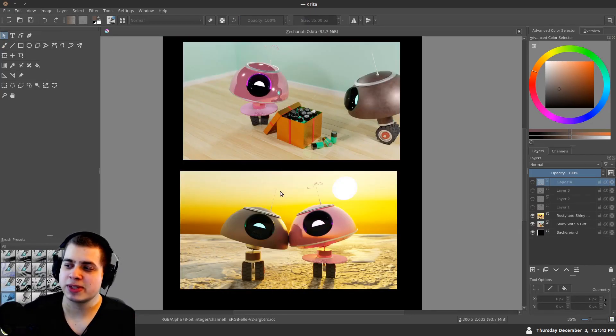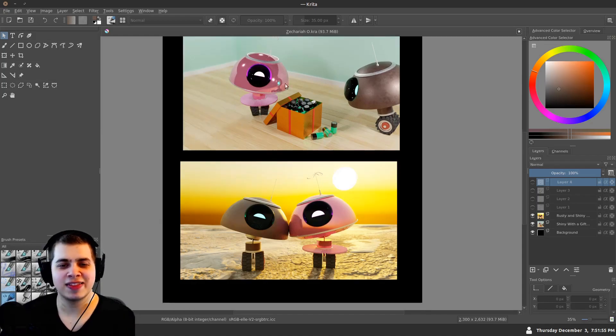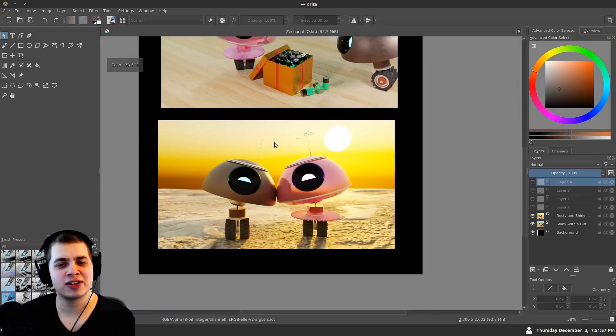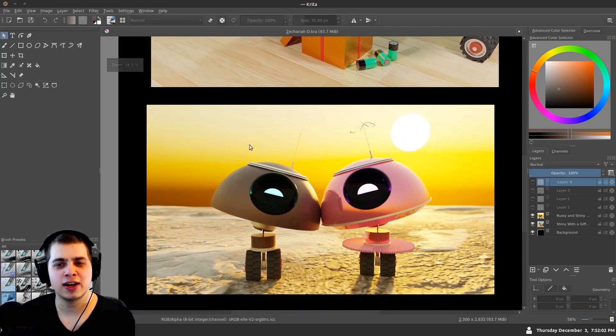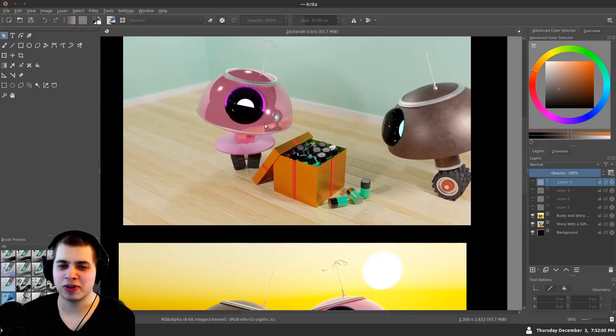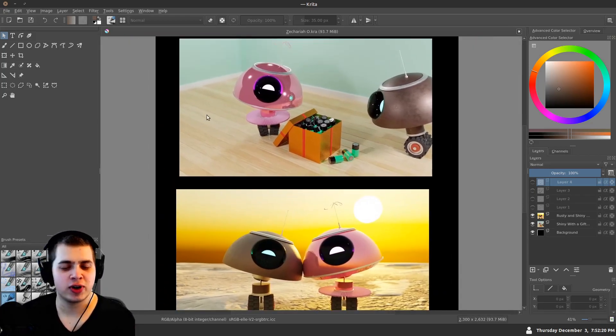The next one is from Zachariah, and he sent in both of these artworks. I thought I'd critique them both since they're somewhat similar — they have some of the same characters. This is really cool. Some really cool characters, and you have a nice little story in the scene which I really like. I was thinking you could make a short film or something with this.